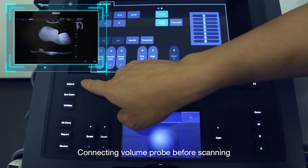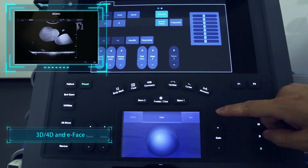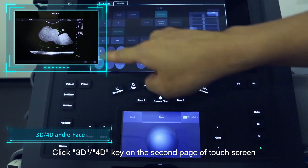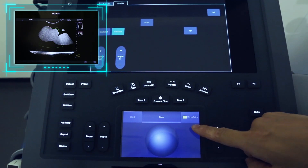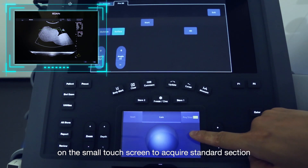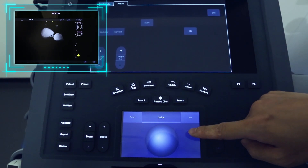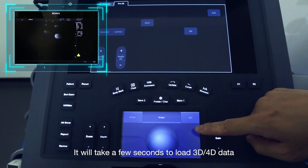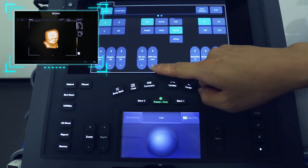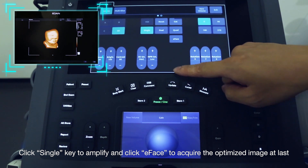Connect the Volume Pro before scanning. Click the Preset button and choose the proper presetting. Click the 3D or 4D key on the second page of the touchscreen. Adjust the sampling box by switching the Position, Size, and Trimming keys on the small touchscreen to acquire the standard section. Click Start to activate — it will take a few seconds to load the 3D or 4D data. Click the Single key to amplify and click E-phase to acquire the optimized image.